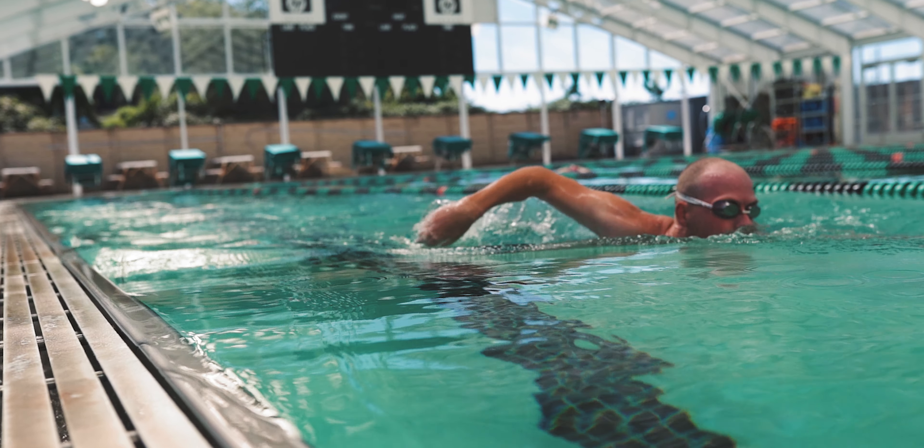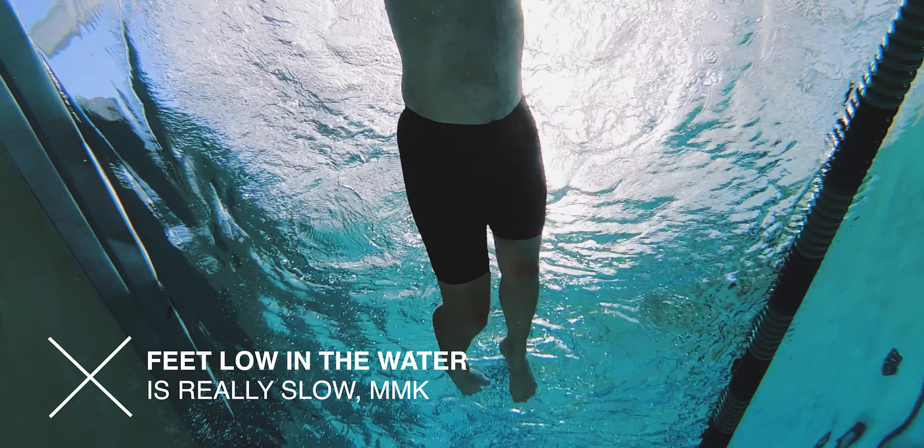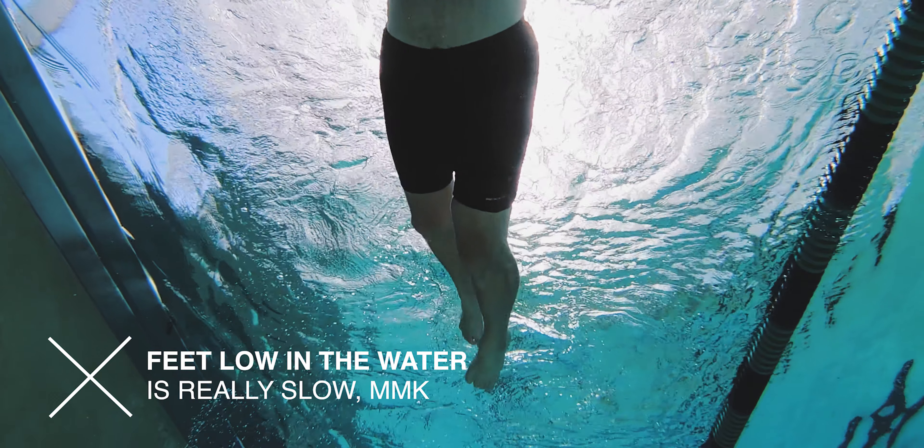Our body is just like that phone. As you take a breath, oftentimes what will happen is your head will come up, your feet will drop, and your body position will be stuck in this more vertical position, which is significantly less efficient than the horizontal position. These drills we're going to go over are intended to help us get that oxygen while keeping our body position horizontal.